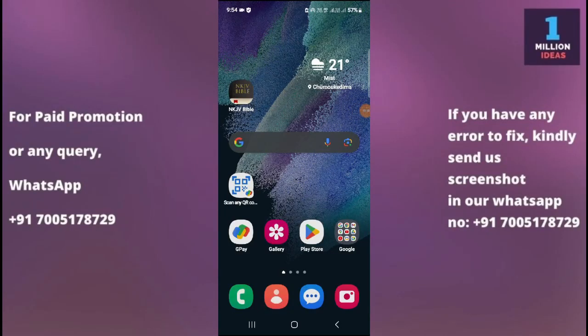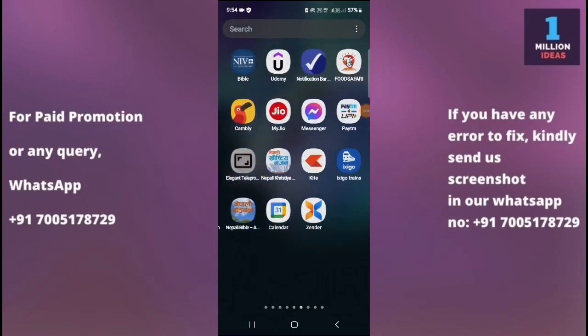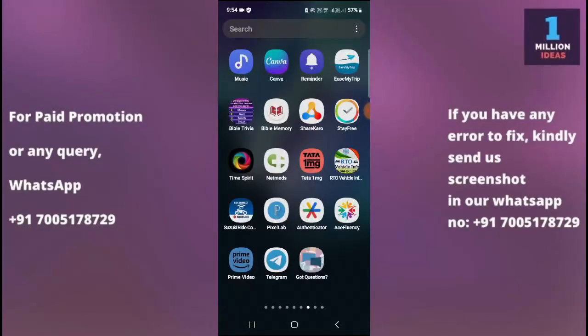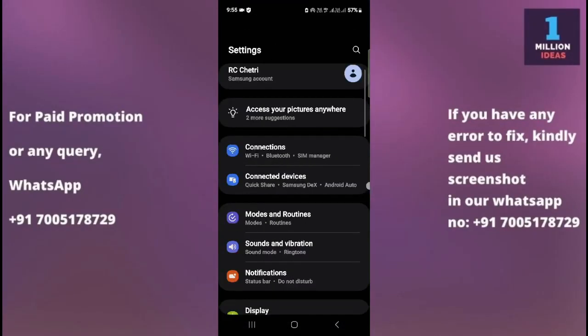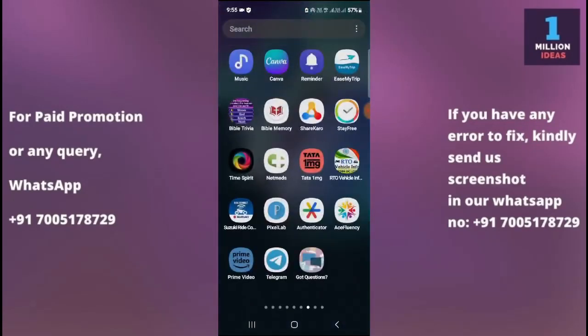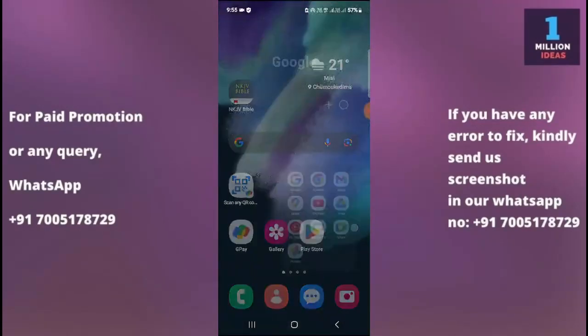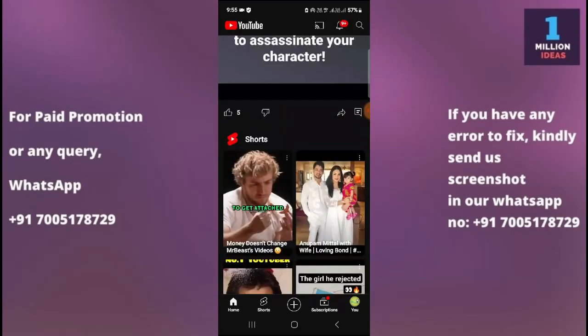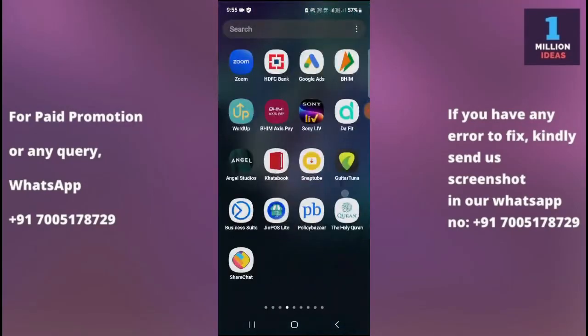How to fix YouTube app not working problem in Samsung Galaxy S25 Plus. Hey guys, welcome back to the 1 Million Ads YouTube channel. In this video, I'm going to show you how you can fix your YouTube app not working problem on your device. Now let's get started.